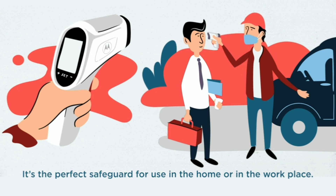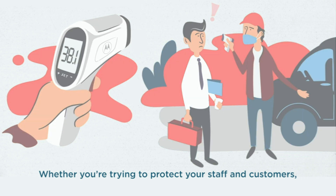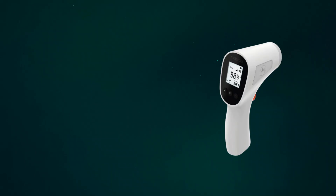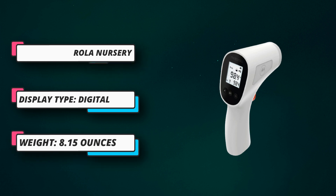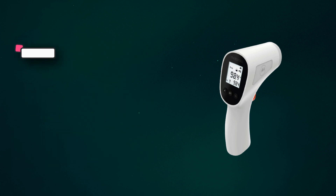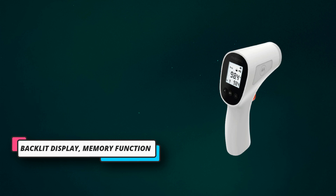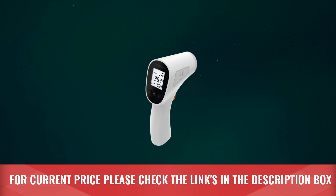Quick readings: our contactless thermometer quickly reads the forehead and is ideal for children as it makes temperature checks faster. Simply point the thermometer at the forehead and press the button — the 2-second reading beeps when done. The bright backlit display makes temperatures easy to read even in the dark. You can switch between Celsius or Fahrenheit, and the memory function stores the 32 most recent readings. For current price, please check the links in the description box.